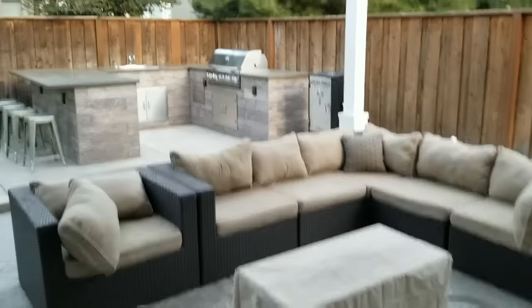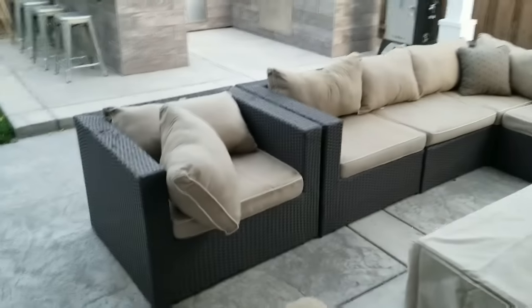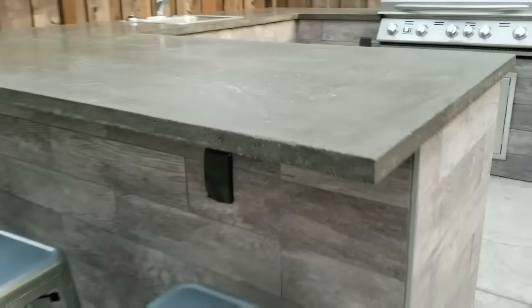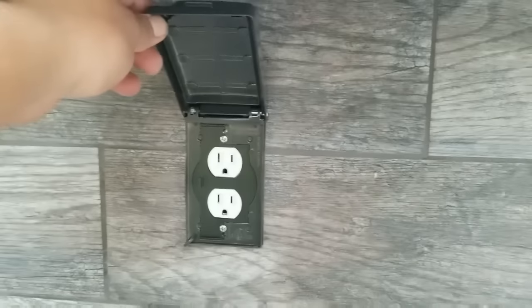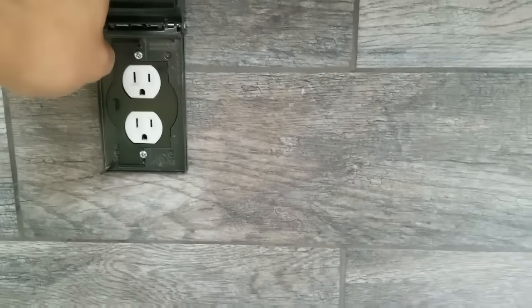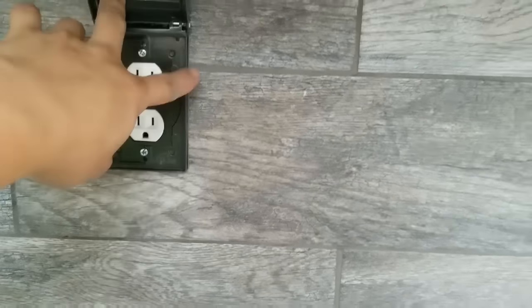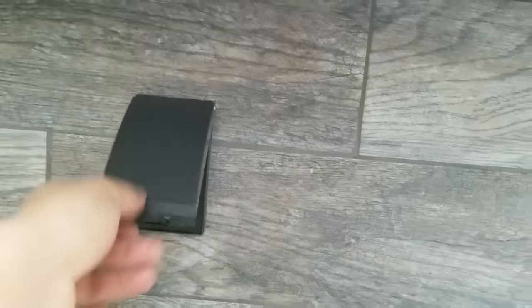Good afternoon, guys. Here's the almost final product. Set up the couches — I picked those up actually for free; they just need a good washing. I ended up putting these waterproof covers on the outlets. One thing to remember when setting these up: always remember black with gold, white and silver. Black is your hot and white is your neutral — that's the easiest way I remember how to do it.